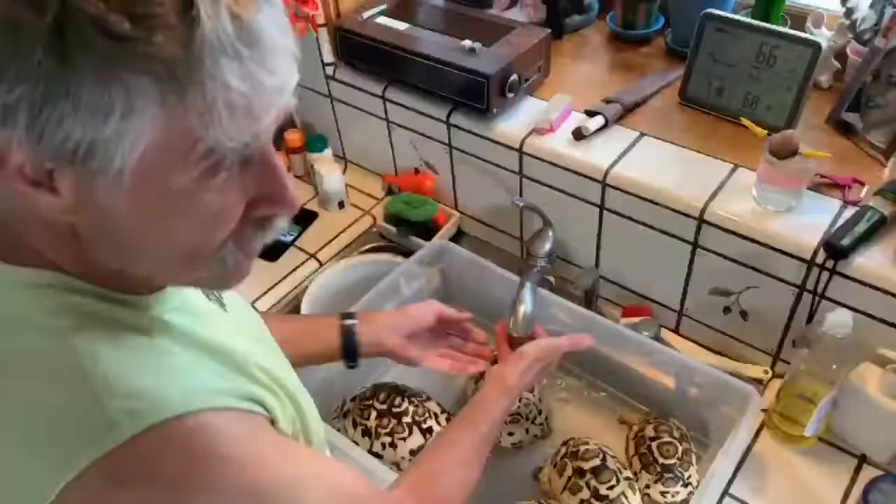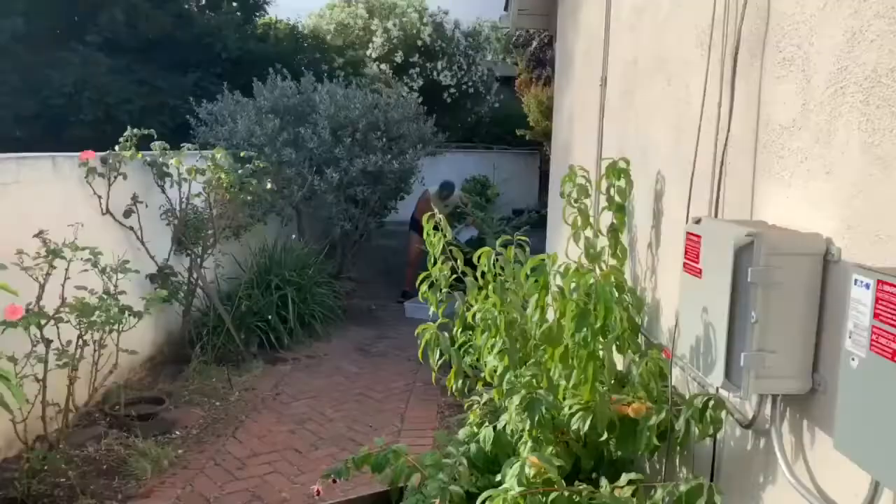Good morning from Facebook HQ in Menlo Park, California. It's been a cool couple of days. I woke up at Chuck's house. While Chuck's morning duty is to feed the tortoises, mine is to build the bike.